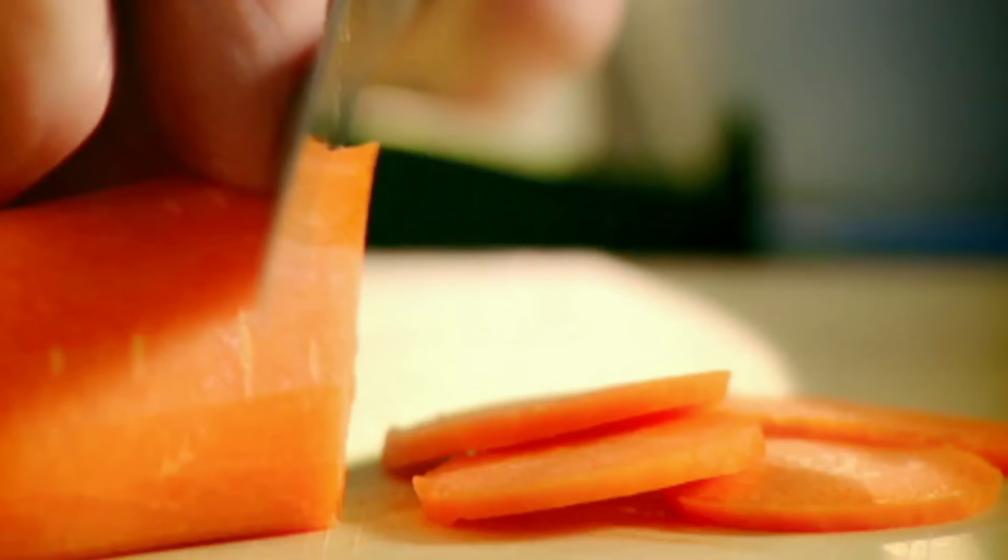Leeks. Carrots. Spring onions. Garlic. It's a very delicate, dainty fish, this, so we don't want to overpower it with the garlic.